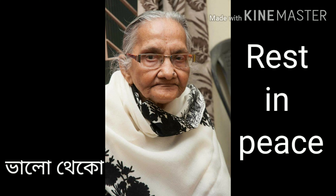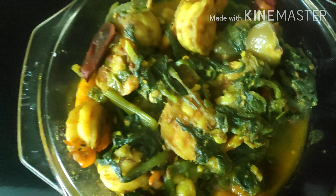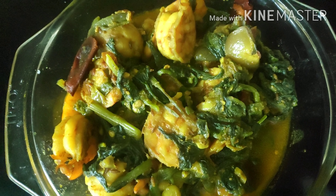Hello friends, welcome to my channel Cooking Made Easy. Today I'm going to teach you all a very lovely recipe from East Bengal. It's a very famous recipe from East Bengal — it is made up of prawn and spinach.